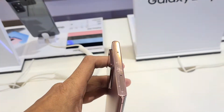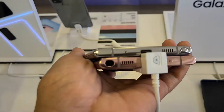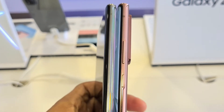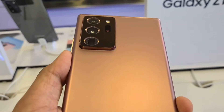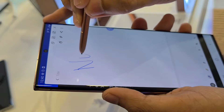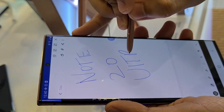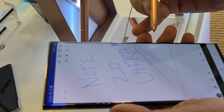The left side is clean with no volume rockers or the Bixby or power buttons. On top we have the SIM tray and microphone. Interestingly, the position of the S Pen, microphone, and speaker has been shifted from the right to the left, and the power button and volume rockers have been shifted from the left to the right — likely because of the huge camera module.